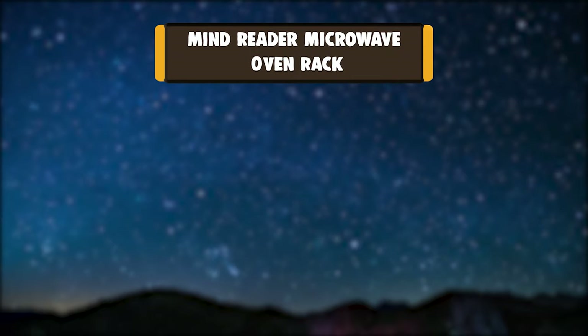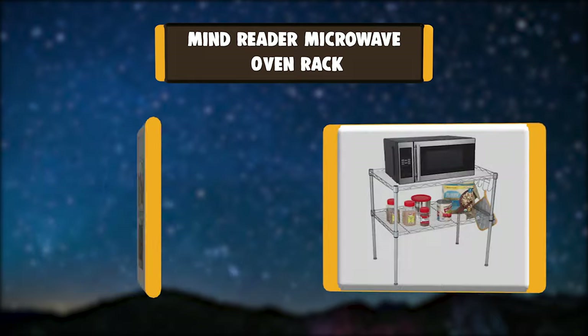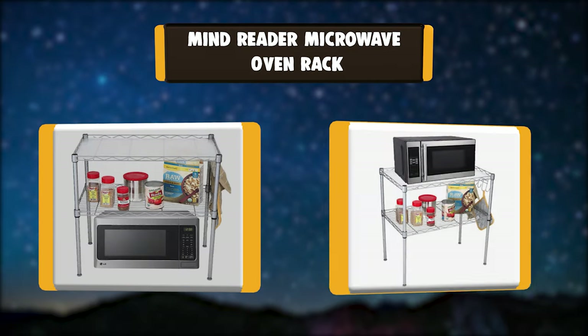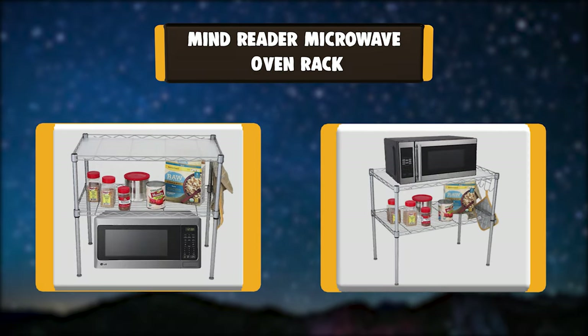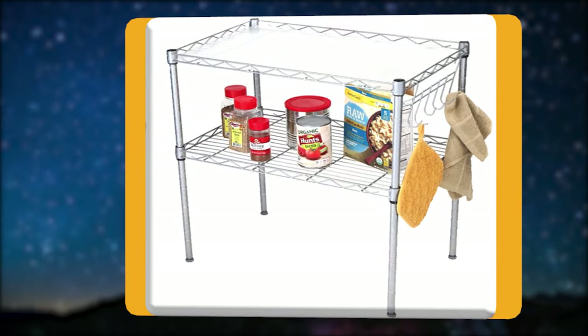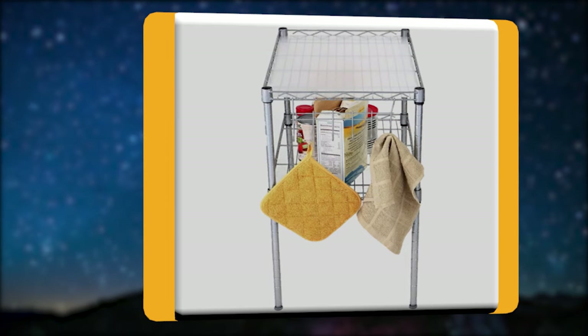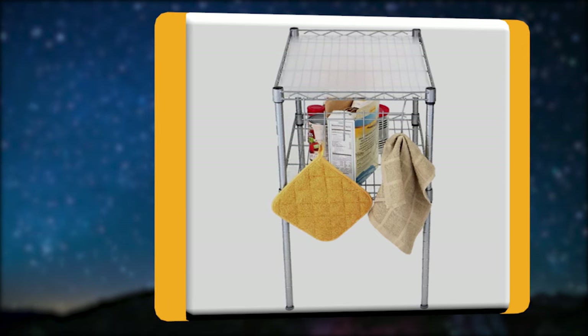Number 1: Mind Reader Microwave Oven Rack. The Mind Reader Two-Tier Metal Rack Utility Shelf and Microwave Stand is perfect for creating more space in your kitchen or pantry by organizing your items with shelves. Take advantage of the extra space provided by the vertical organization.